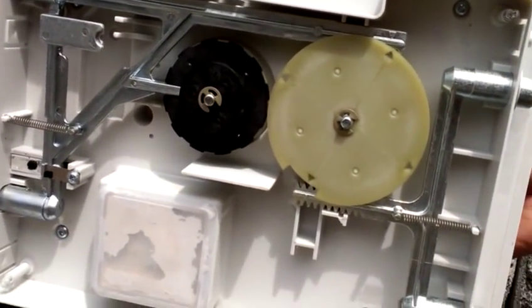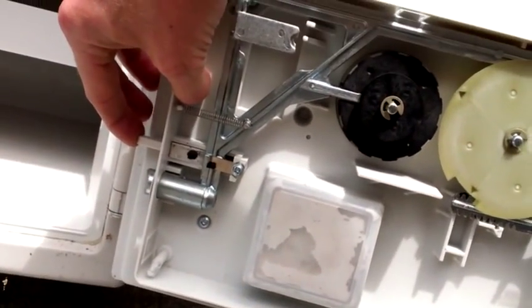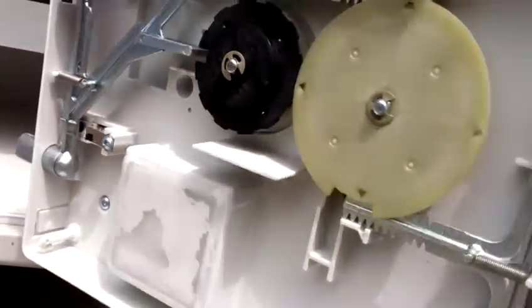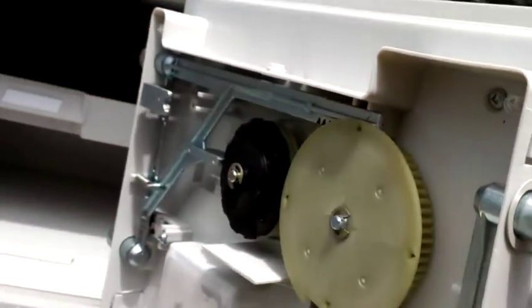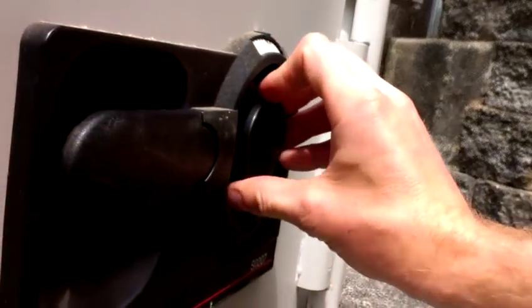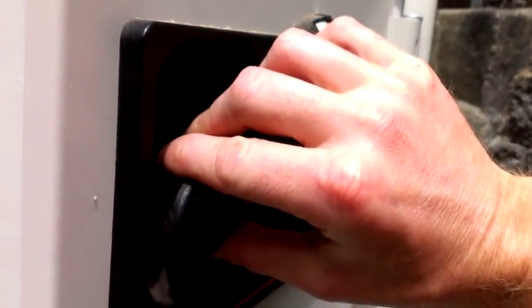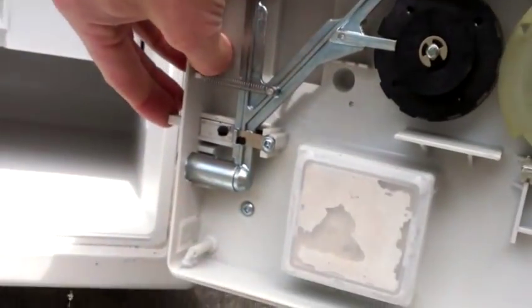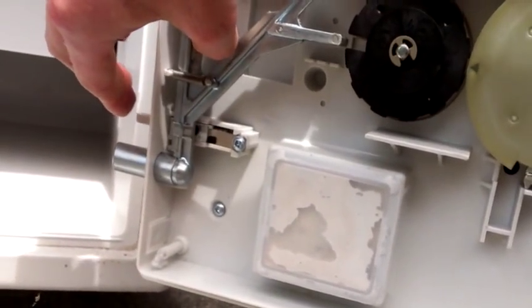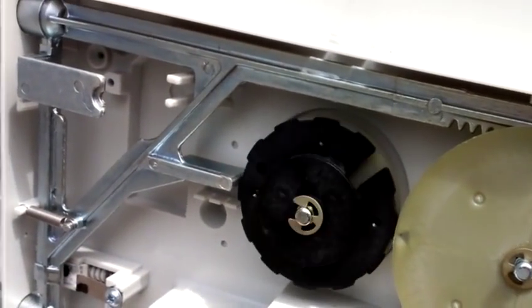When the safe is open it has a retaining nut and a little activating spring that keeps you from accidentally locking the safe when it's open. You can't turn the combination while it's open and it doesn't want you to relock it while it's open. So you push that little retaining piece in, then this will pop out — now you can work with the lock and the combination.